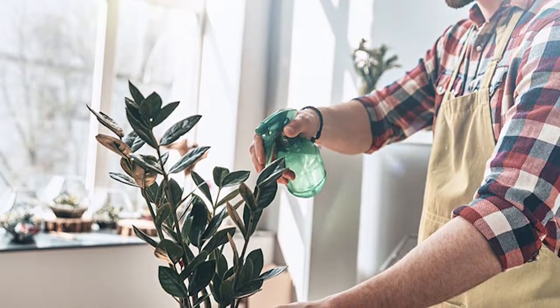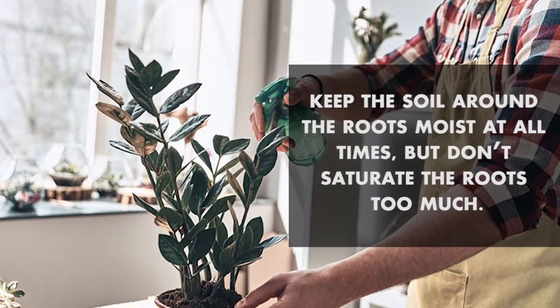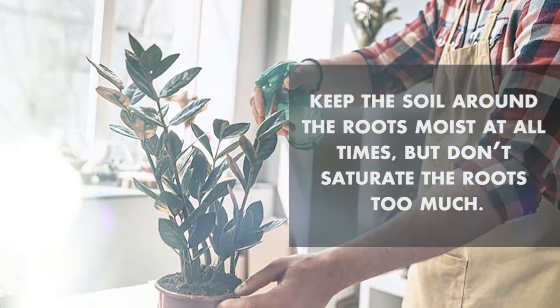Don't plant them near walls or other trees. Keep the soil around the roots moist at all times, but don't saturate the roots too much.